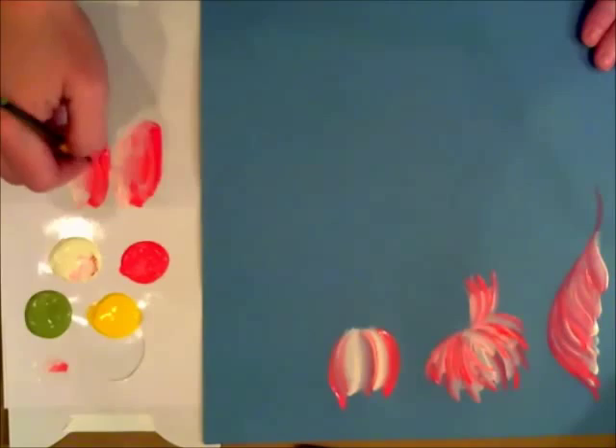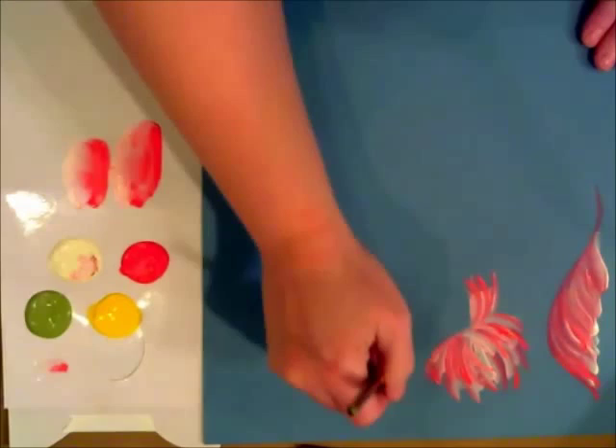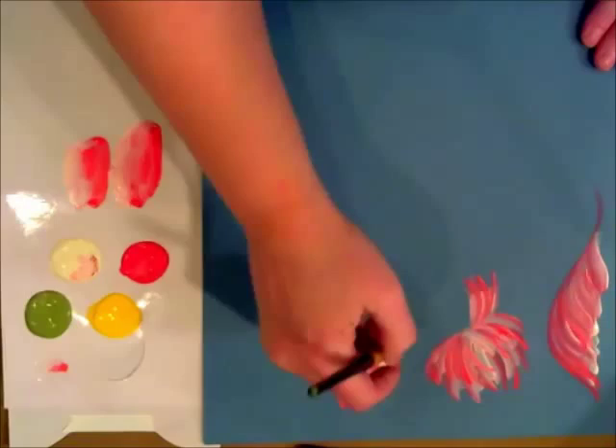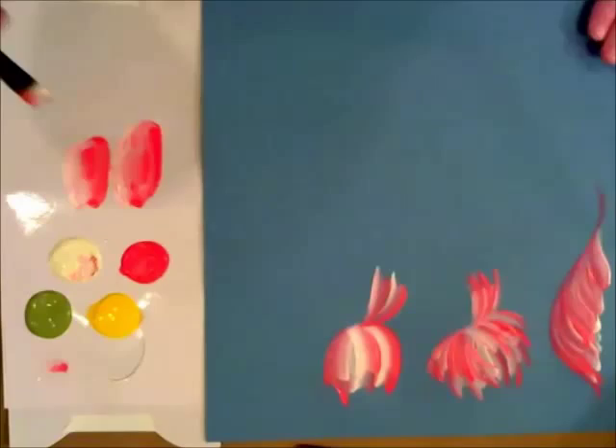Isn't that cool? See those front petals — you leave dimension so it looks like you've got some petals coming in from the bottom. And then you may want to have some that hang down a little bit on this one too. How cool is that?